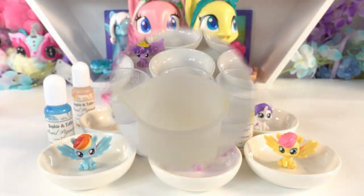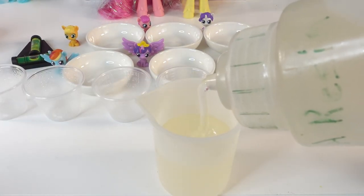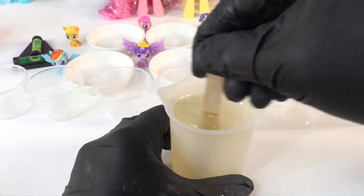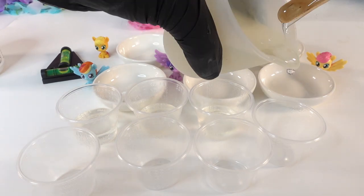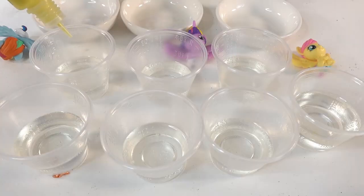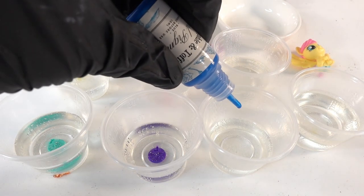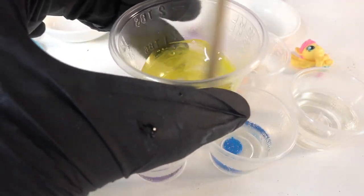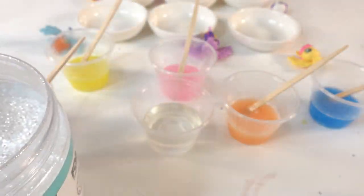First we're going to make some resin. I always preheat my resin in a cup of hot water first, and then when I mix it, I mix it for about three to four minutes to make sure everything is well mixed. Then we're going to separate it out into little cups — I have seven cups here, one for each color and also white. In each cup we're going to add the colors, stir really well, and in the leftover clear resin we're going to add some crushed crystals.